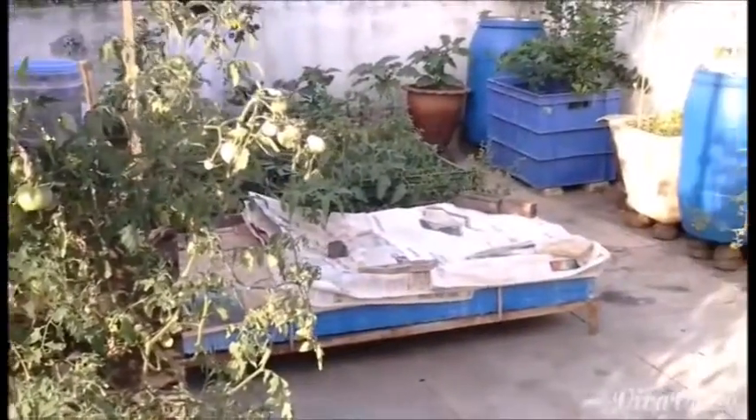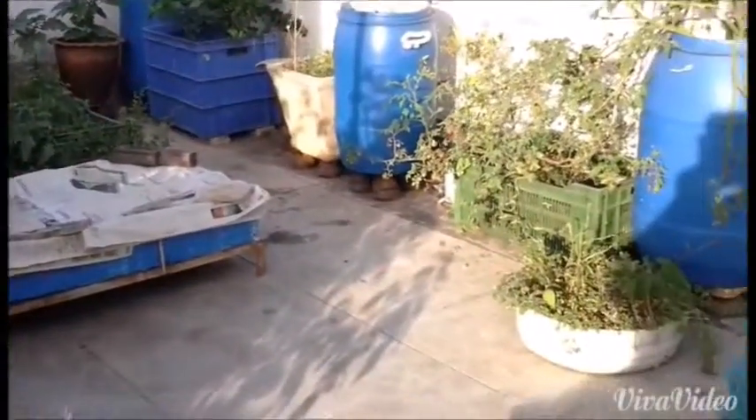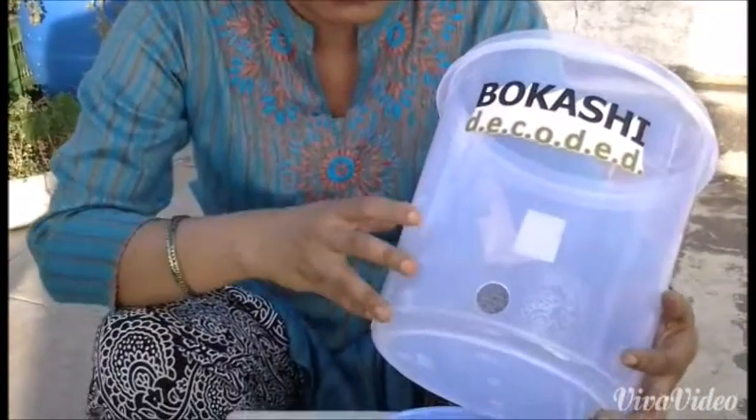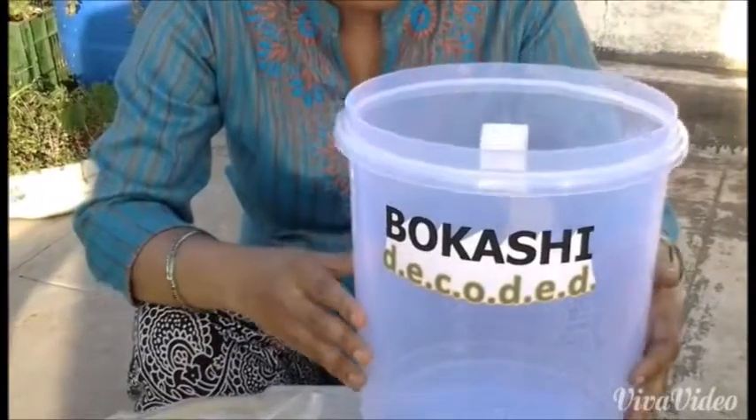Hi! Today we are going to learn how to assemble a Bokashi bin. Here with me I have my Bokashi bin. My Bokashi bin has a hole on one of the sides that is meant for the tap.